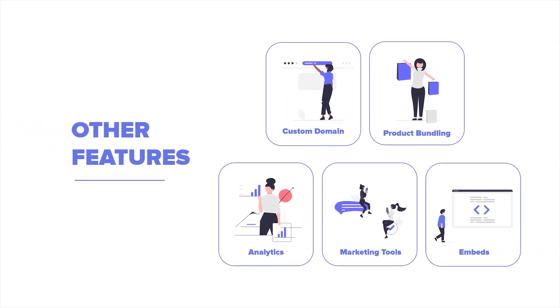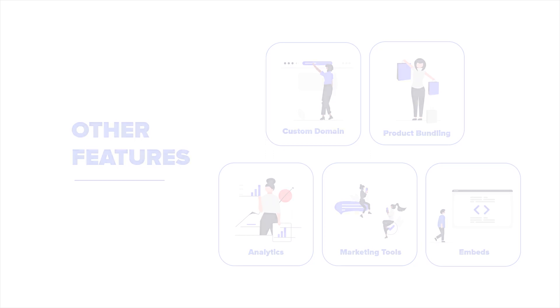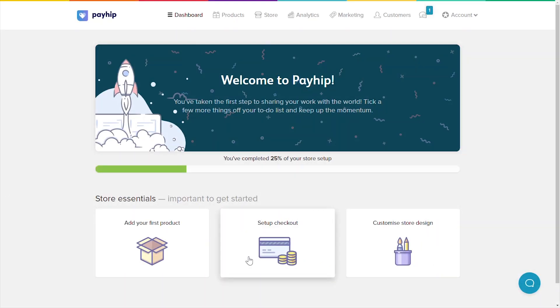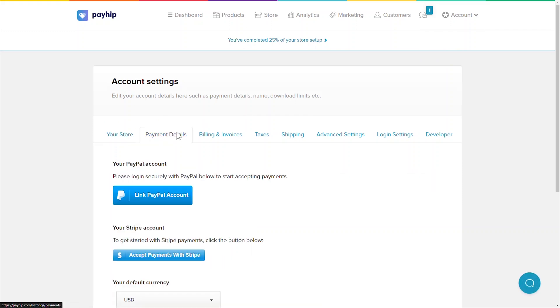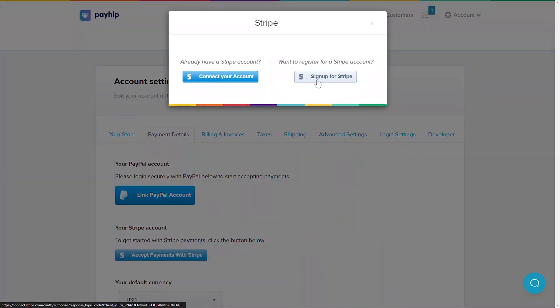Now let's get started on selling your first product on Payhip. We recommend starting by setting up your payment information to ensure that you can get paid once your orders start pouring into your store. Once you've signed up and logged into your Payhip dashboard, go to Account and then Settings. Next, click on the Payment Details tab. Payhip provides instant payout through our secure payment processors Stripe and PayPal. You can connect to one or both — we recommend connecting to both so you can provide as many payment options as possible to your customers. If you don't have an account with Stripe or PayPal yet, don't worry, it takes less than 10 minutes to set up. Just follow the instructions that appear once you click these buttons.